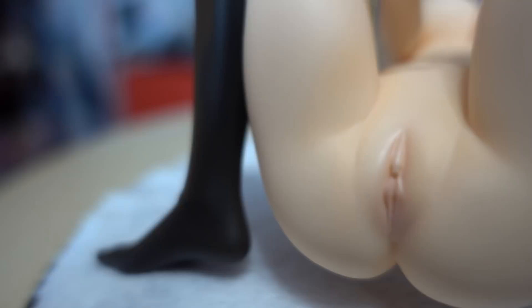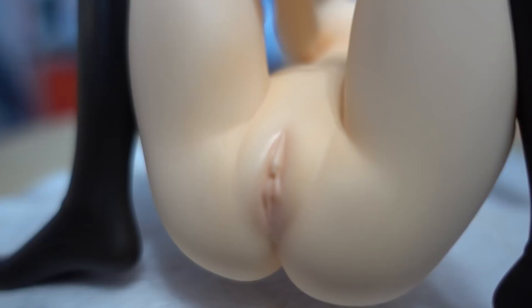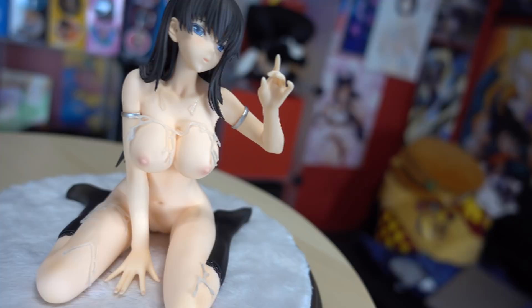My favorite part of this figure is that they did not do the stupid Barbie effect. As you can see clearly right here, she has a fully detailed vulva — really awesome, not just a simple line. So I'm going to display her completely naked because she looks amazing that way, even with her features, even though I prefer petanko. I'm going to leave all that liquid on her to see how it holds up on display.